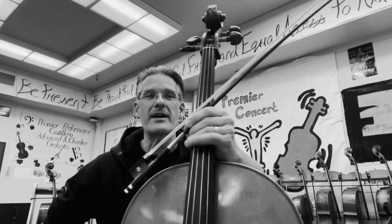Nice job working through Dragon Hunter. Thank you for practicing and remember if you practice every single day by the end of the year, you will be taller.